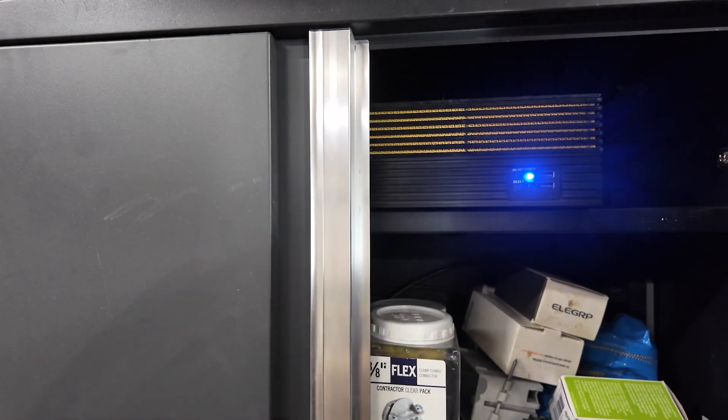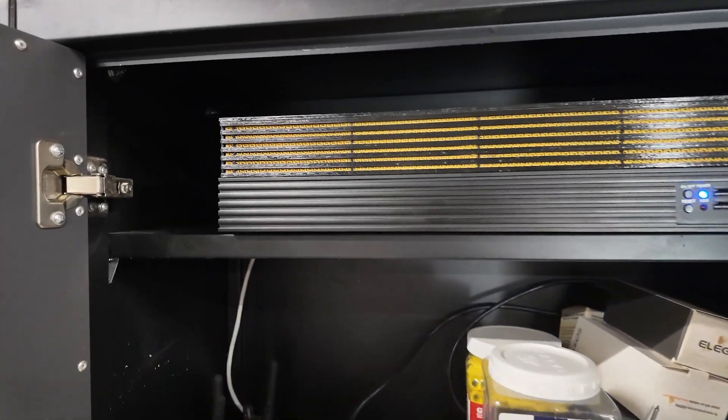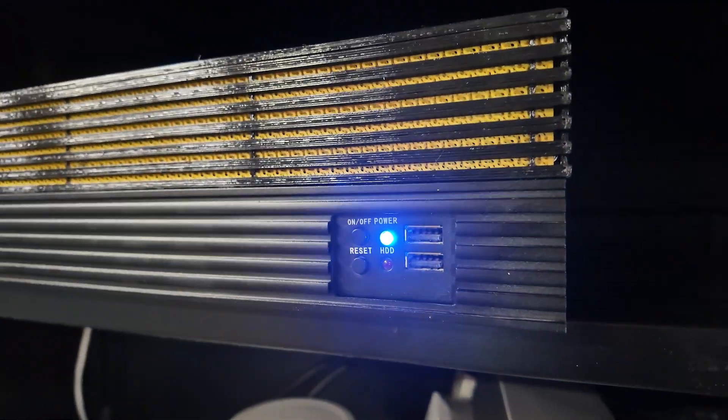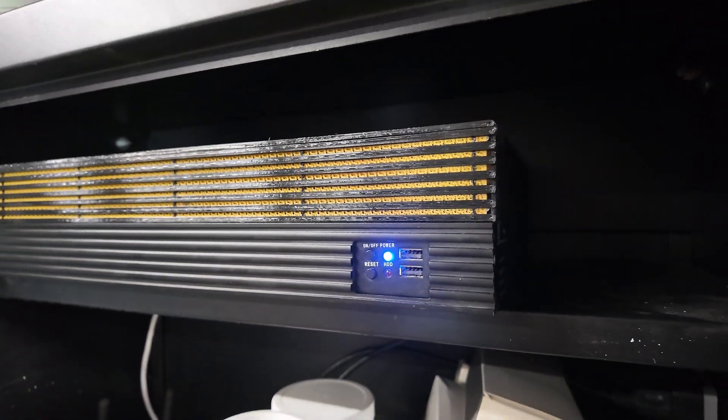Hopefully this should keep me from forgetting about this server and its important role on my home network. Thanks for watching. If you enjoyed the video, don't forget to hit the like and subscribe buttons. I'm Roman for DS Creative Studio. See you next time, and keep creating.